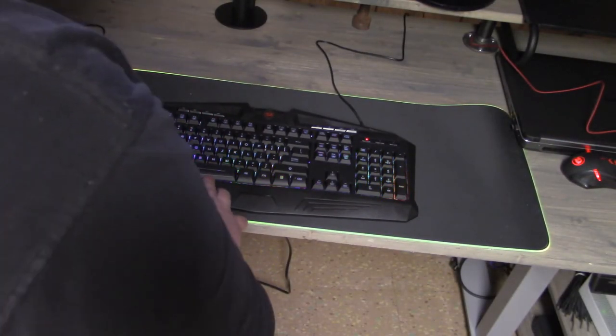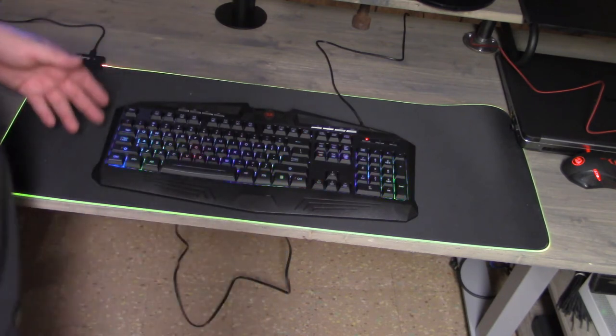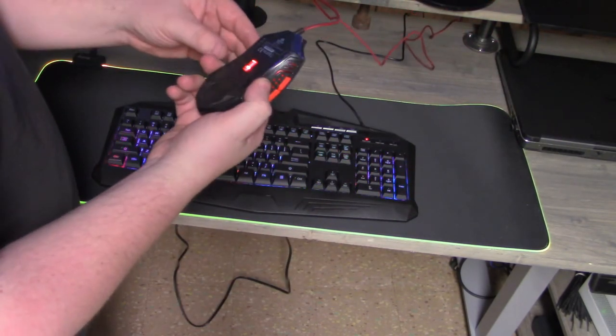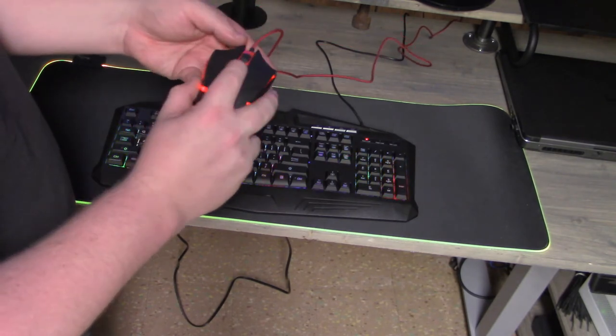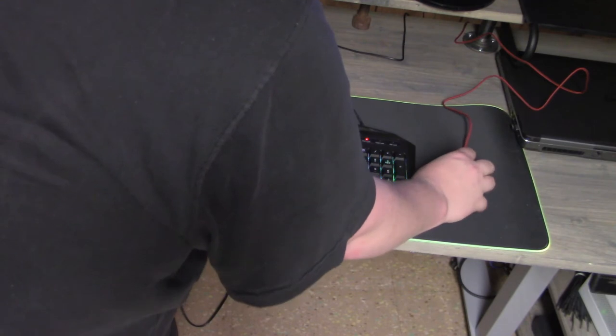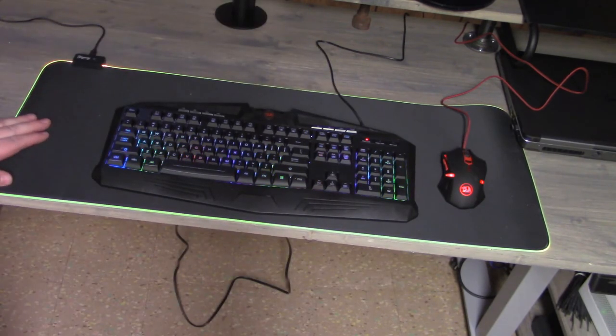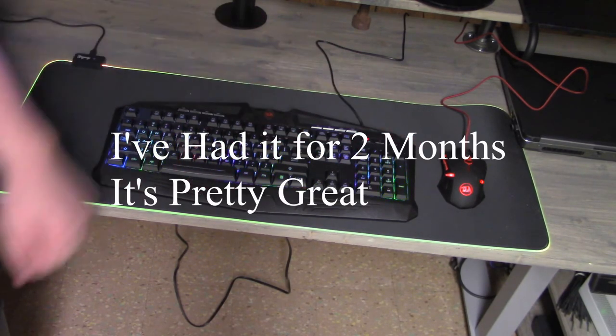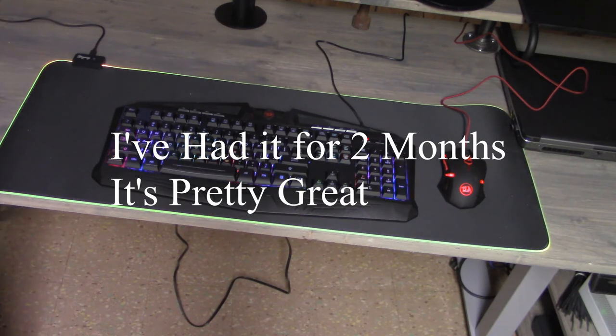The keyboard feels pretty good. I've only played very little since setting it up but I really do enjoy it. The mouse — I haven't figured out how to make it turn different colors, it might be software — but the mouse works pretty well, it's going to take some getting used to. Maybe I will put those weights in. I think this is a good solid product so far. Give it a week — let me really deal with it — but I think this is great.